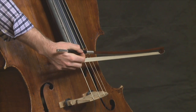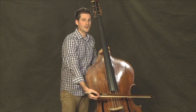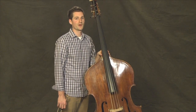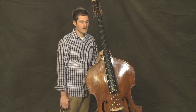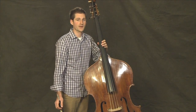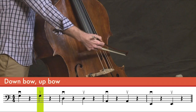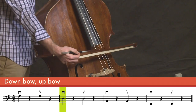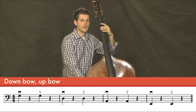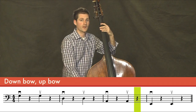So if I relax my weight into my thumb and pull the bow, I don't have to press. I'm very relaxed, and I make a beautiful sound. Now let's try some rhythms with the German bow on open strings. First, let's play two notes, each with a rest afterwards. Starting on the G string. Now let's try that on the D string. The A string. And now on the E string.